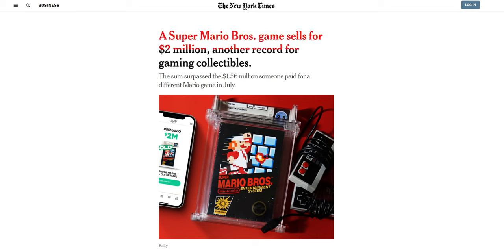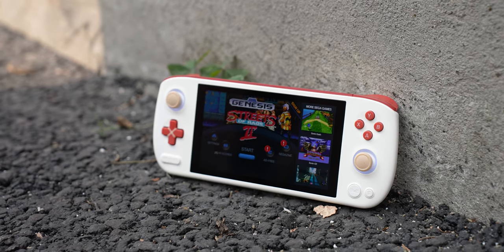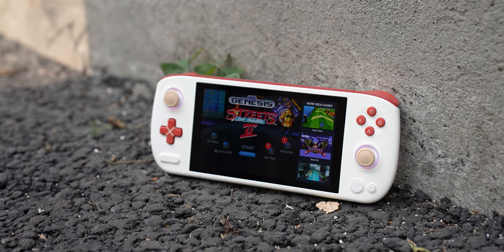Nostalgia can be a powerful thing. It can persuade someone to spend a whopping $2 million for a sealed copy of the original Super Mario Bros game, or have Iron Neo make its very first Android handheld gaming device. This is the Iron Neo Pocket Air Retro Edition, and this thing is especially designed to play old console games.